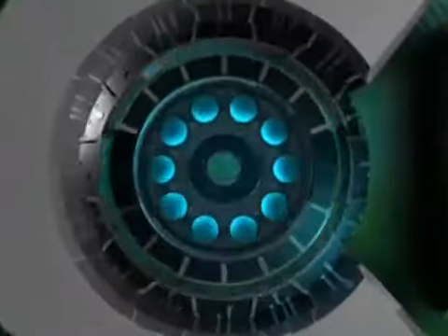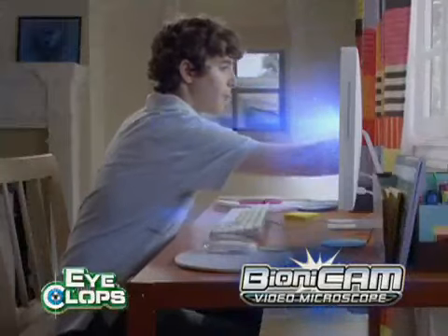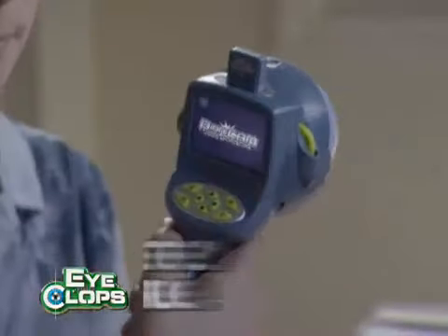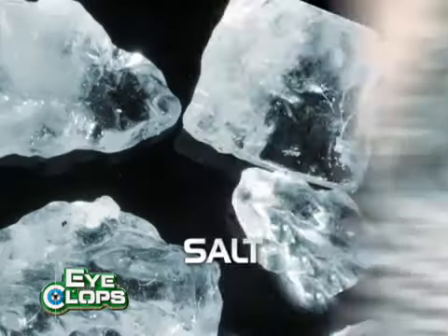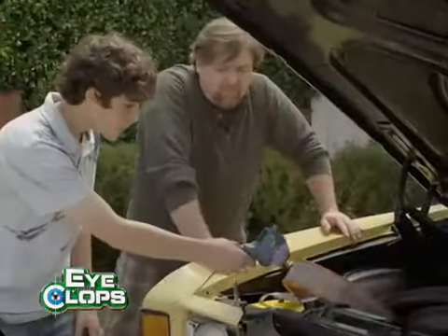See the world mega magnified with iClop's Fionicam, the video microscope that's completely portable. You can zoom in 100, 200, even 400 times. Instantly viewable with a built-in digital camera.